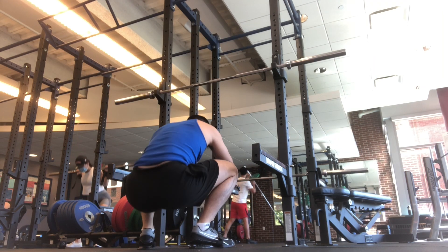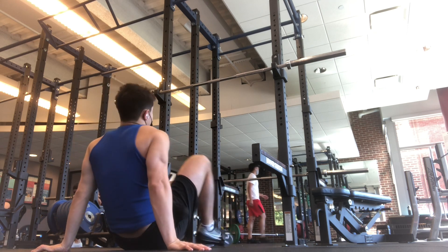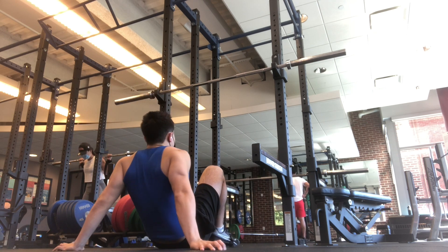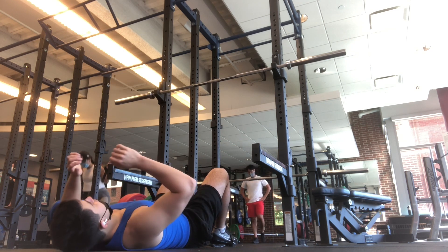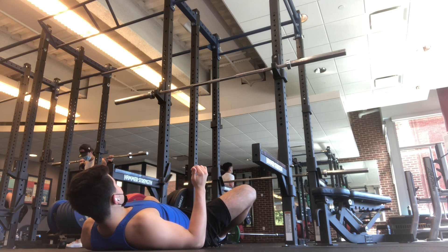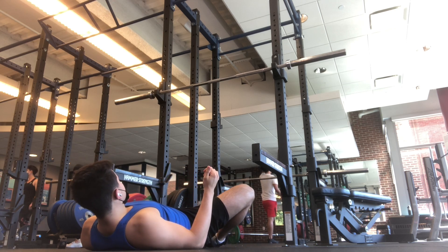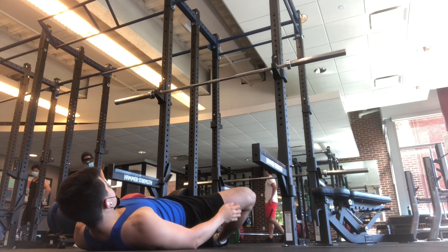He explained eating more, which is obviously a way, but I don't want to get too heavy. Positioning, being more upright — and I think I'm already pretty upright in my squat. I can always improve, but I think I already had that. And then a thing he said was speed — speed out of the hole.